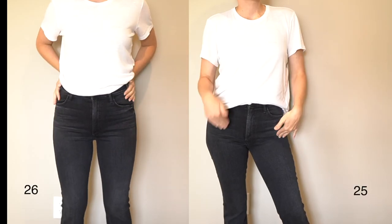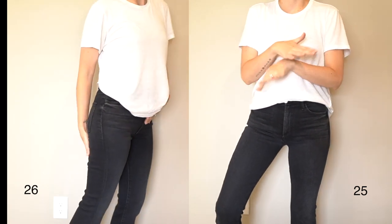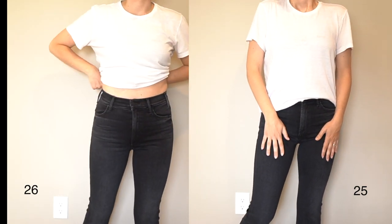So these are the size 26. They definitely feel a lot better — I actually feel like I can breathe in these. I'm not sure if they look as slimming, but we don't have that tight seam pucker in the back, which is good. They feel really good in the waist, not too tight. A little twist and tuck, and yeah, I think it'll be a good 30 days.